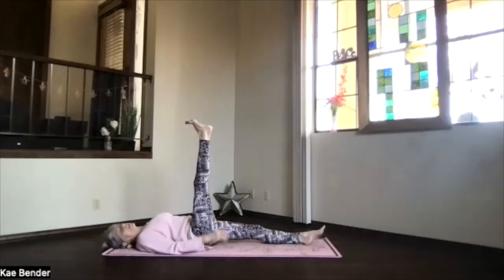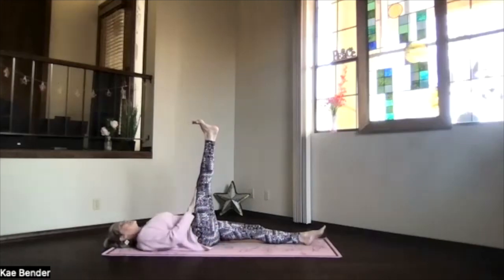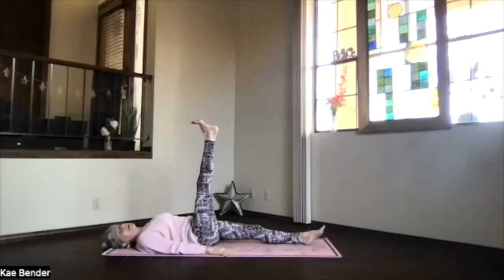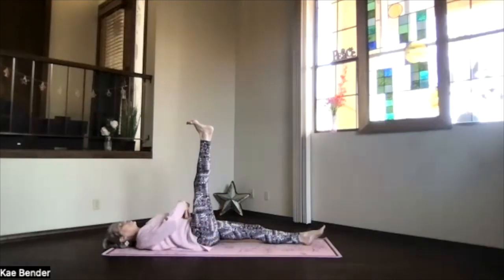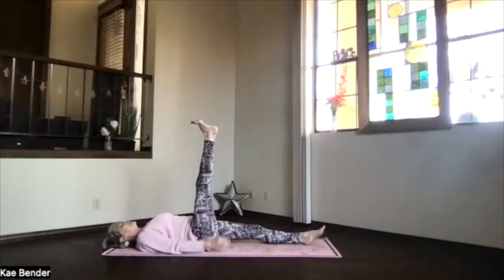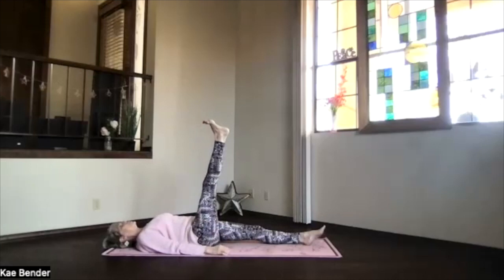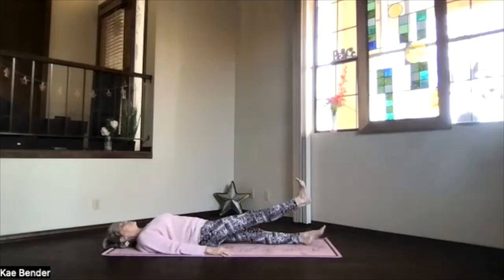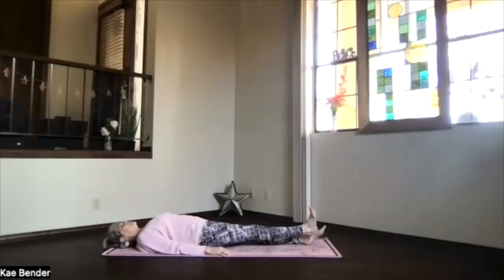Flex the foot, push the heel up toward the ceiling, kneecap toward your thigh, tighten the front of your thigh and let the back of your leg get a nice straightening as much as it will. Take a moment, exhale tension. Feel that core working to support, and then taking your leg slowly — keep it straight if you can and lead with the heel — lowering the leg slowly. And whenever it gets down, go ahead back into your relaxation, letting everything release.